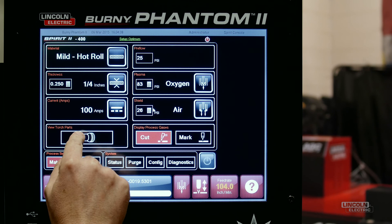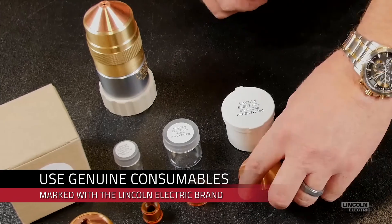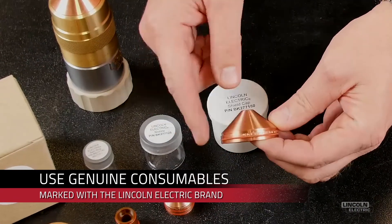Next, press the View Torch Parts button to see the picture and part number of each consumable required to make the cut we just selected. With this information so easily accessible, the operator can quickly verify that the right parts are installed in the torch.